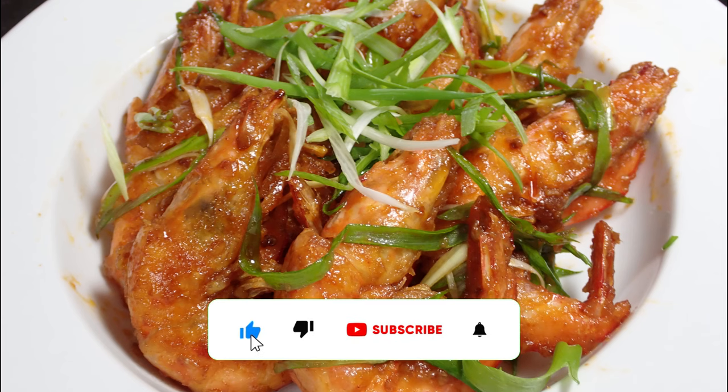But before we begin, if you do enjoy this video, do consider subscribing as it does help the channel out.